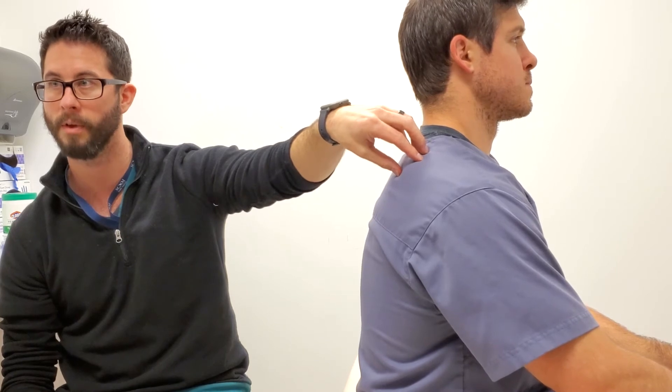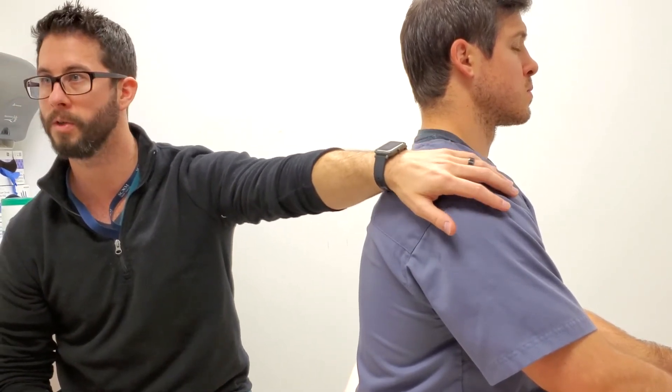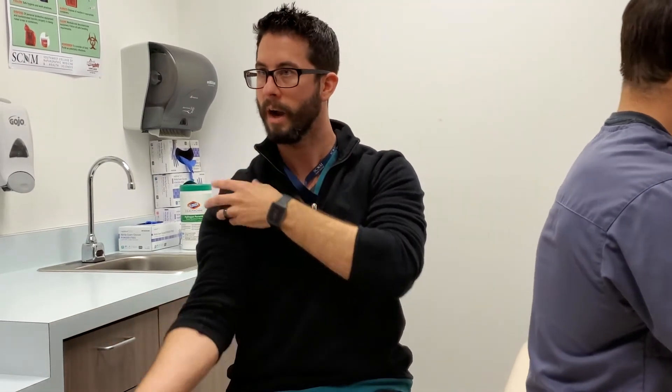Even though supraspinatus is not innervated by any branch of axillary — that's suprascapular nerve, which has no sensory component — what other muscle are you using with the hug-up test? Deltoid. You can't not use deltoid in that test. Same with Speed's test: classically a biceps tendinosis test, but anterior deltoid is right there. So when we have weakness on Speed's test, I start thinking axillary nerve issue. What else would cause that weakness? It could be damage, but more likely a nerve issue.